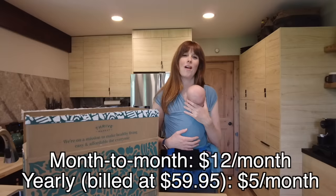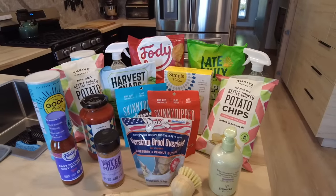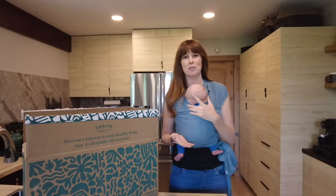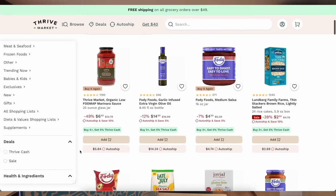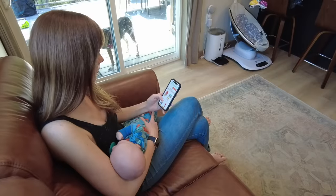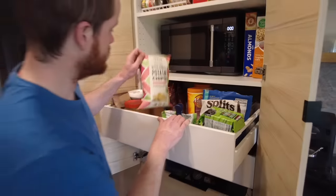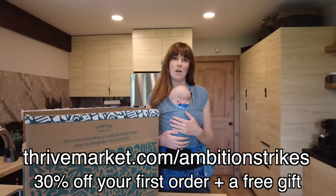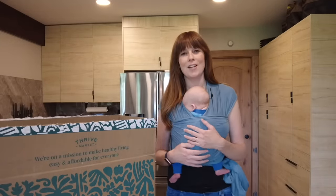Thrive Market is an online membership-based grocery store on a mission to make healthy living easy and affordable. As a Thrive Market member you'll save on every order of high quality organic and sustainable products — orders over $49 ship for free, no tipping or extra fees. I'm actually allergic to onion and garlic, which can make shopping at the grocery store a bit tedious, but with Thrive Market's online platform I can filter all their products and easily find yummy snacks and meal staples. Whether you're gluten-free, vegan, keto, or have other restrictions, you can shop over 90 plus diets. Thrive also carries cleaning supplies, personal care items, pet products, and so much more. Click the link in the description below and you'll get 30% off your first order and a free gift worth up to $60 when you join today.